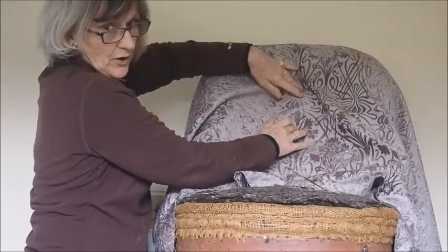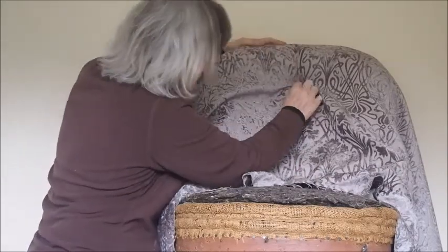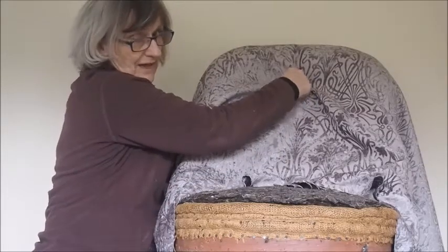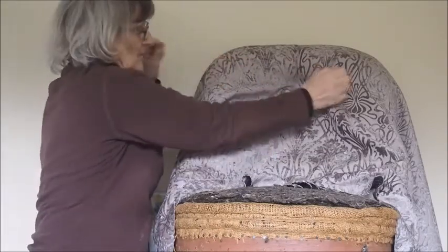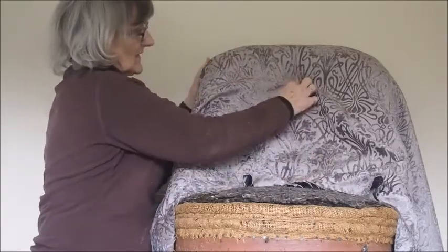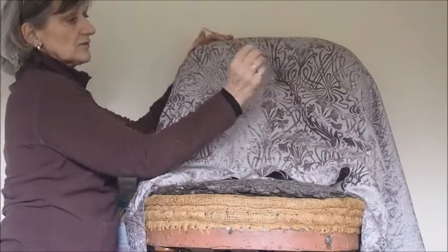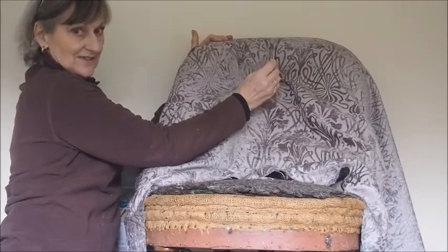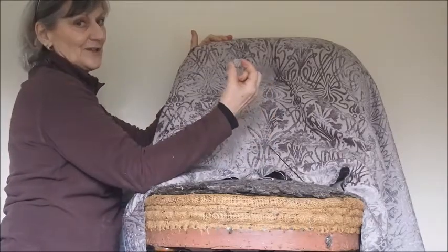The buttonholes are quite a good guide — you can kind of follow them down — but absolutely make sure that you've got this central to where you want it, because you don't want to have to keep pulling it out. Every time you go across, make sure the pattern is absolutely central. You lift it up a bit and pull or move it about to keep it where you want it. Then again you take your double-pointed needle slightly to the left, slightly to the right, but this time make sure you've got your little button in the middle.